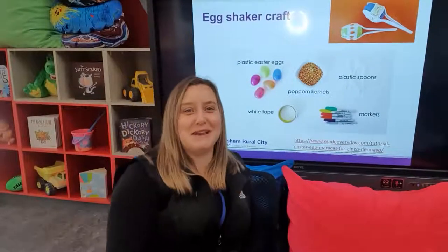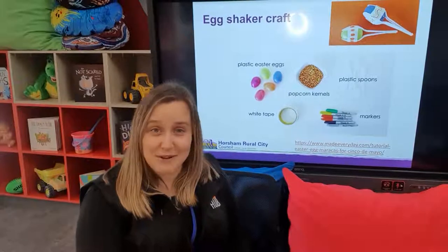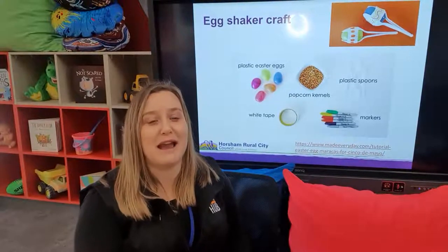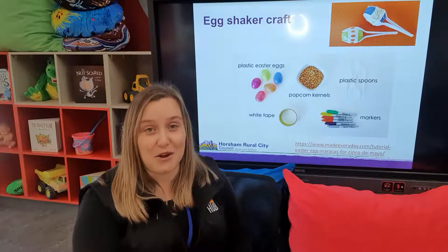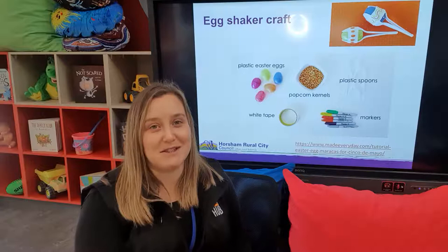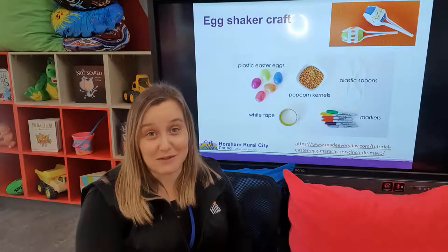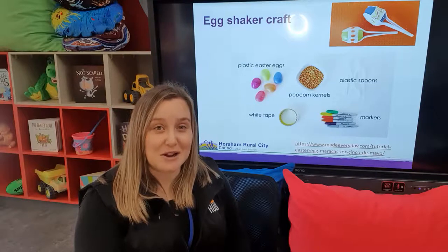Hi everybody, thanks for joining me yesterday for our conversation on routines. The rest of this week we will be looking at different ways to create musical instruments at home, and we'll be featuring some of our favourite songs from the Nancy Stewart website, which has free accessible songs that you can download and play anytime.